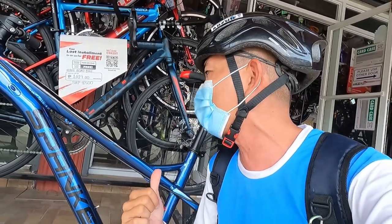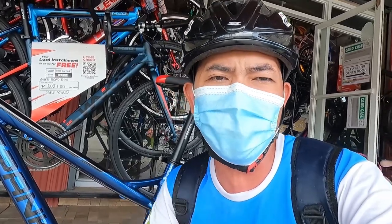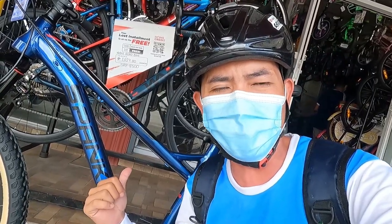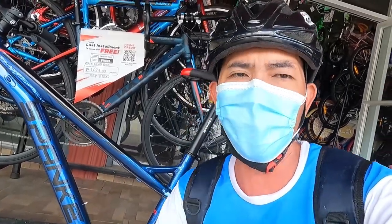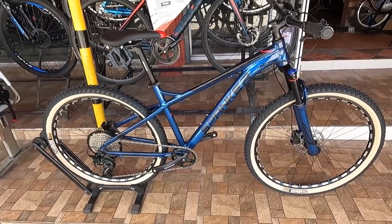Bike check tayo ngayon guys ng Spunker Arthur. Wala na tayong intro video guys. Hindi pa tayo nakakagawa. So diretso na agad tayo sa bike check video. Ayan guys, ang ating bike check ngayon, ang Spunker Arthur.